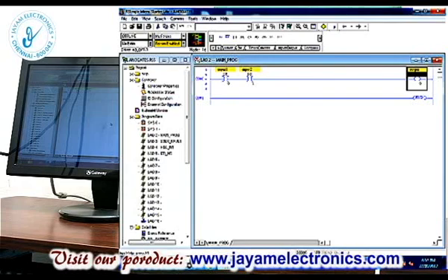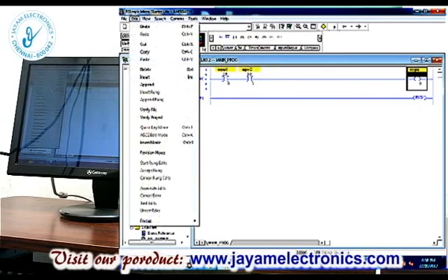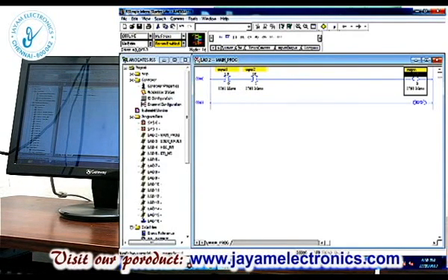If we download to the PLC, we will first verify for errors. Go to the Edit menu and select Verify File. In the output, if you use the correct address, verify will complete — no errors. Suppose you have a wrong address: you must correct it before downloading.